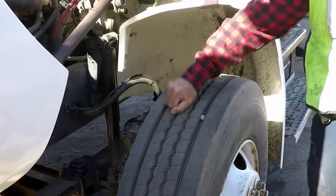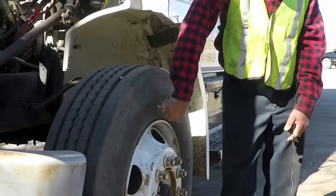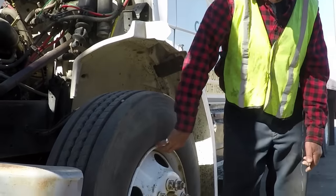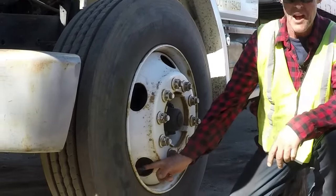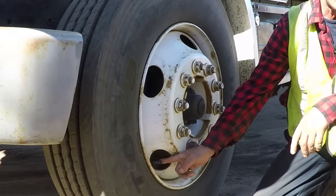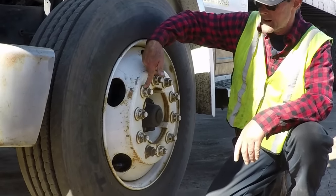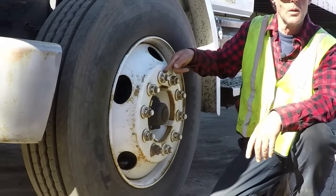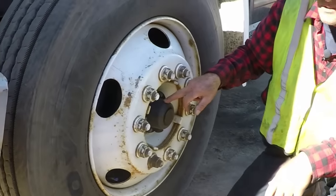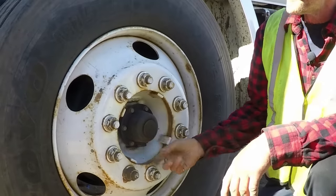The tread is rubber — no abrasions, no bulges, no cuts, no audible leaks, securely mounted. The outer sidewall: same. The outer wheel — not bent, broken, or cracked, securely mounted. Use the valve stem to remind you to check pressure either with a gauge or by thumping with a mallet. Lug nuts — not bent, not broken, not cracked, securely mounted. How do we know that? No rust trails, no shiny threads, no damage around the hole. The hub seal — not bent, broken, or cracked, securely mounted, no leaks.